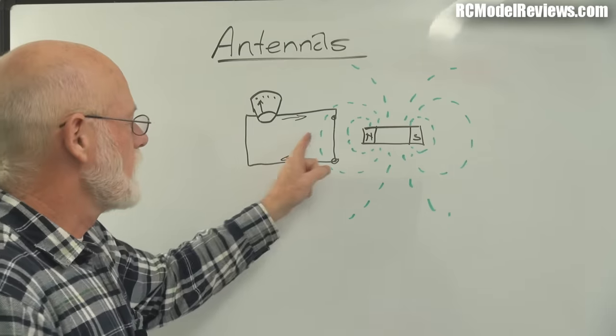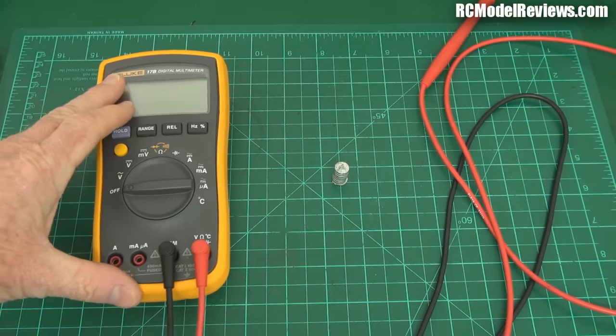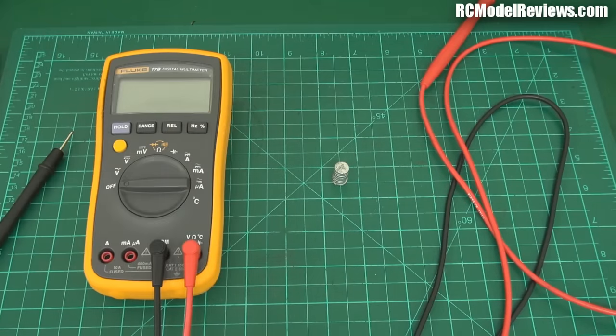Let's go to the bench and demonstrate this effect with a multimeter. Here's a super simple experiment you can try at home — all you need is a multimeter and a magnet. When a changing magnetic field intersects a conductor, it creates an electrical voltage or current if the conductor has a current path. If you make a loop of wire and expose it to a varying magnetic field, you get a voltage and current induced into that wire, which you can feed into a receiver — and the wire becomes your antenna.